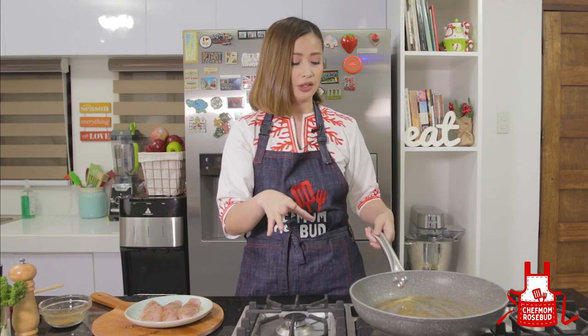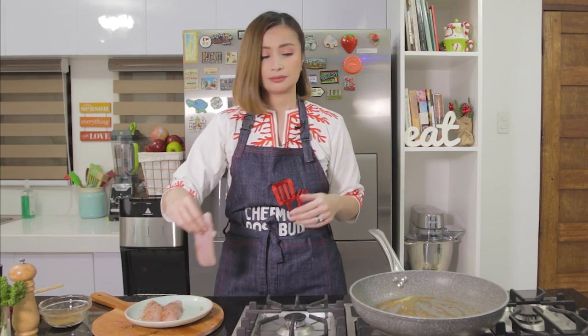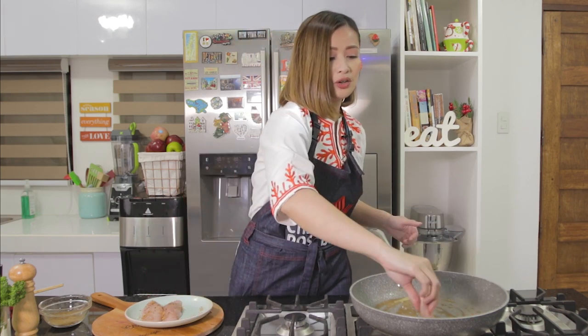Now we're going to cook our chicken in this pan. If you have a griller, that's fine too, but I'm using this pan because I'll also be making the sauce in it later. Let's cook our chicken.